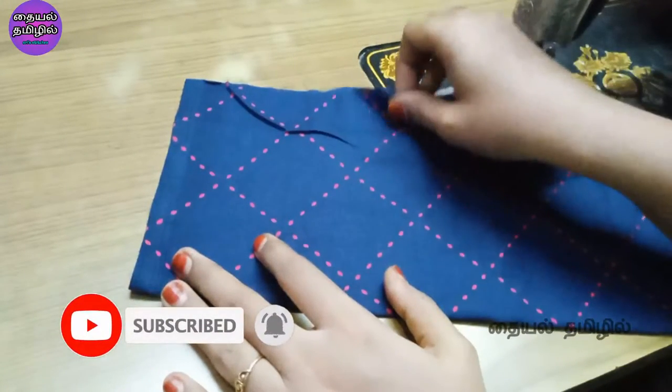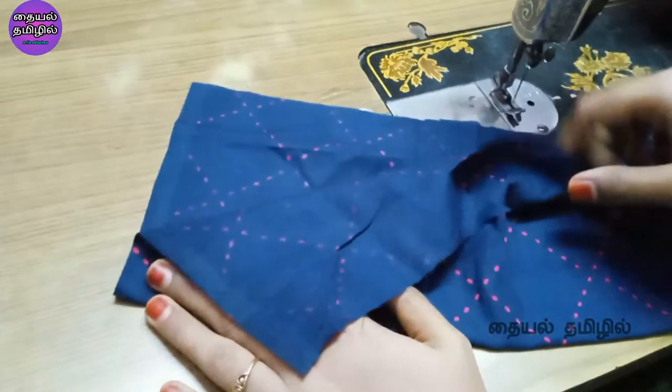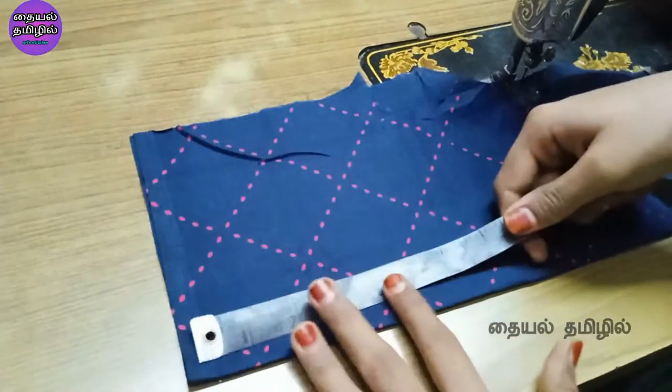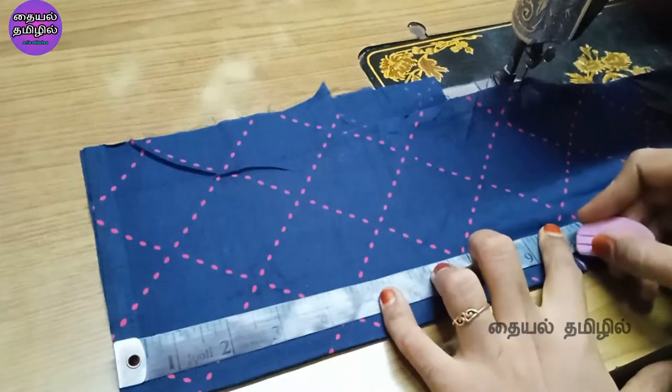Now we will put the cloth in two layers. We have a newborn size — up to 3 months, the diaper size will be correct. The cloth is 16 inches by 13 inches. We will mark the cloth at 2 inches.